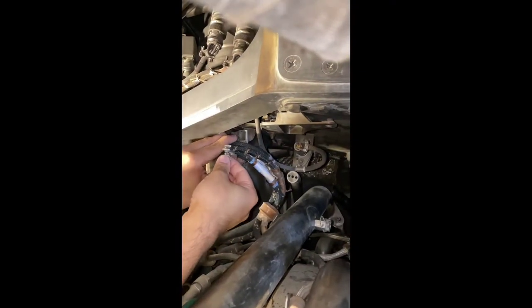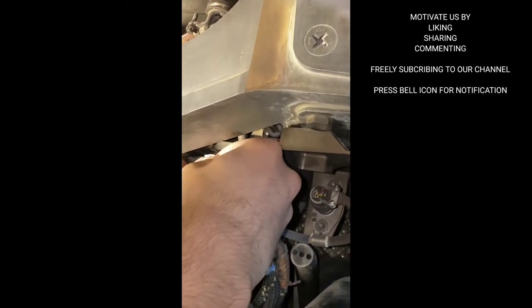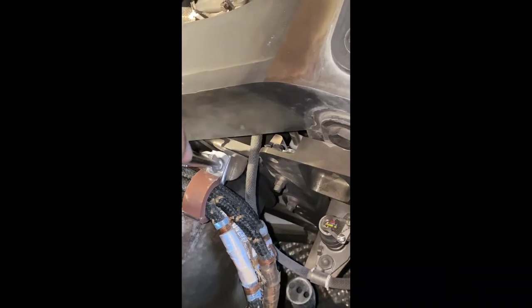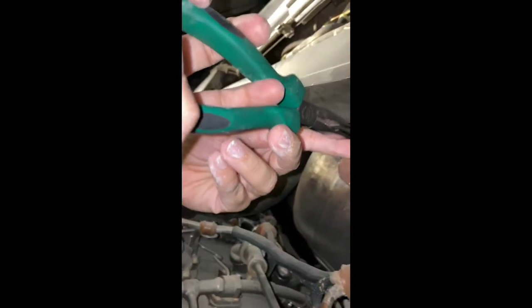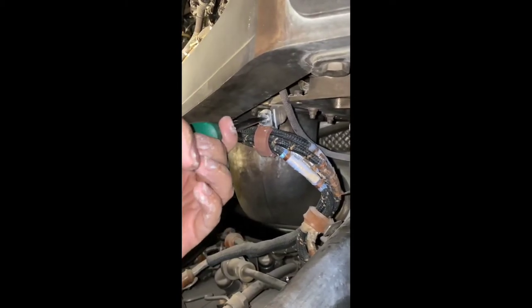We'll now install it. I've removed my gloves because they were slipping. We'll align it first, then push it in and rotate 90 degrees so that it locks. Okay, it is now locked — you can see it. I'll just tighten it now. While tightening, take care not to push the clamp, otherwise it will realign and the clamp will open again.